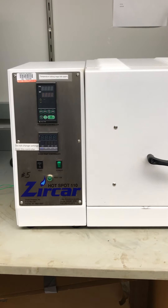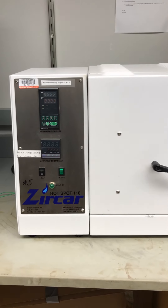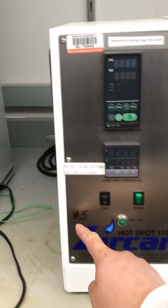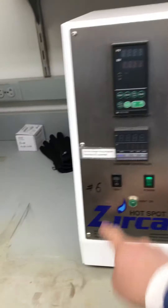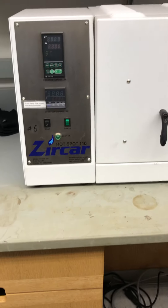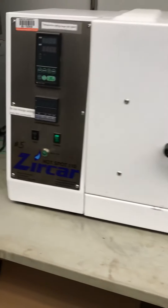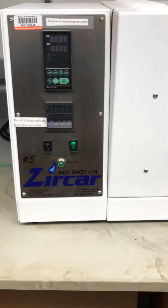This short video will show you how to use the Zucca furnace. We have Zucca furnace number five and number six. They are almost identical — number six is a little bit newer, so that one can go a little bit higher temperature. This one we can go 1600 for sure, no problem.